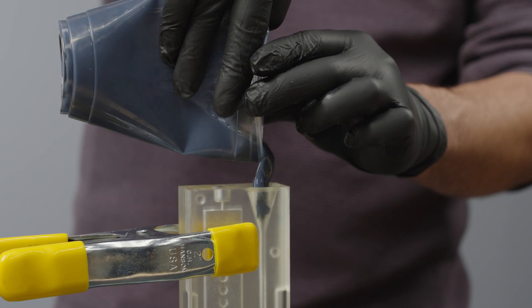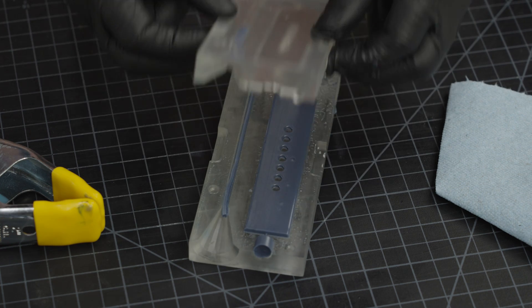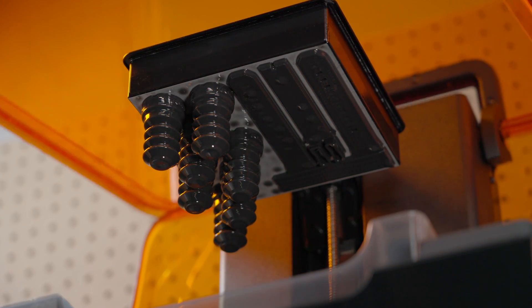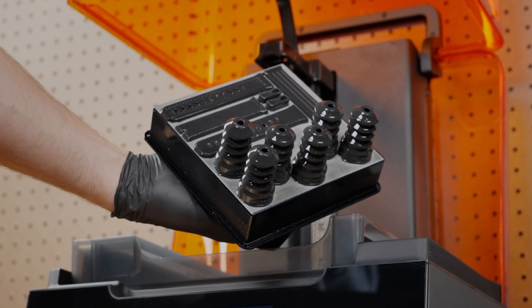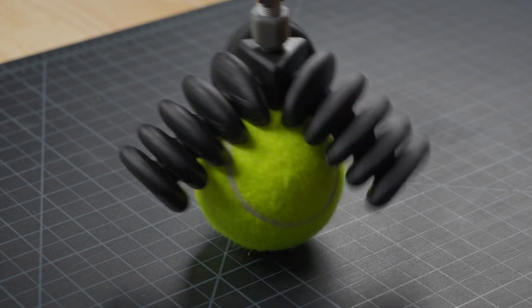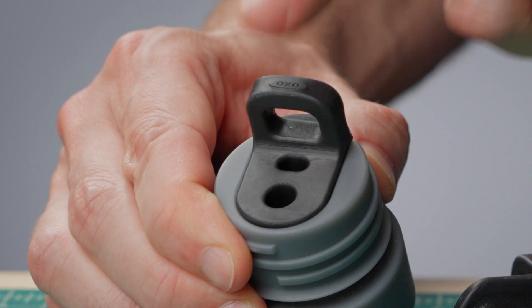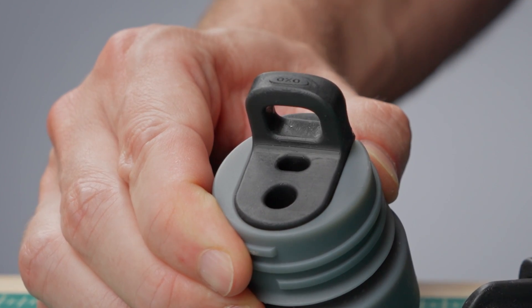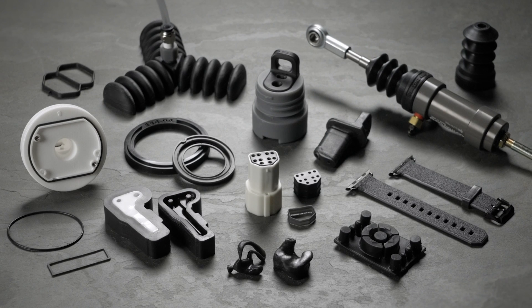From directly 3D printing pure silicone to 3D printing molds to cast the material of your choice, additive manufacturing is a powerful solution to fabricate silicone parts in-house quickly and at low cost. Rapid prototyping and low volume production of silicone parts are now within reach. Subscribe to our channel for more 3D printing content and visit the links in the description to explore Formlabs 3D printers and our range of over 40 advanced 3D printing materials — Formlabs, so anyone can make anything.